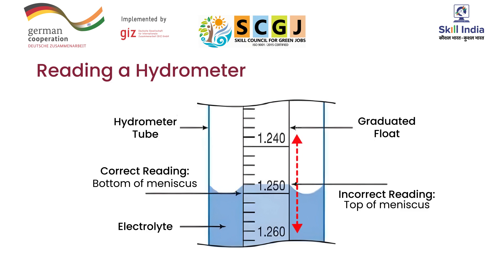The upper curved surface of the liquid where it meets the glass is called the meniscus. The point where the meniscus intersects the glass — which is the bottom of the meniscus — is the correct specific gravity reading.